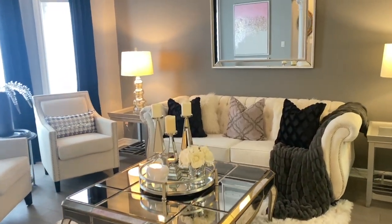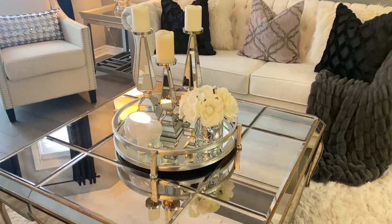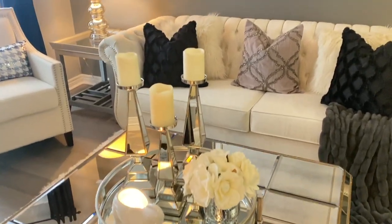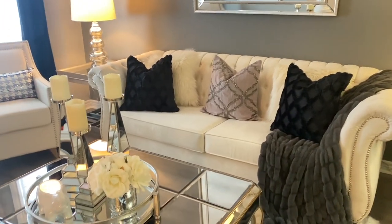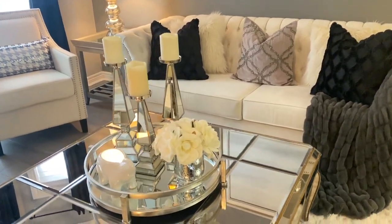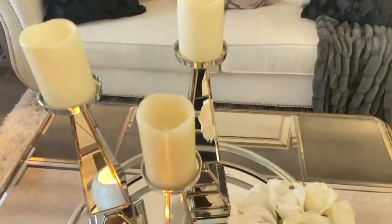Hey penny pinchers, happy new year to everyone and welcome back to my channel. This is your glamorous penny pincher Shalomi, and today I'm coming to you with my after-Christmas winter living room refresh. If you want to see all the items and how I put them together, just keep on watching.